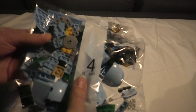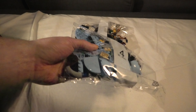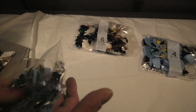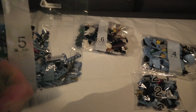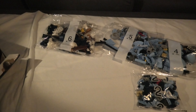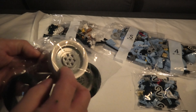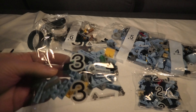Bag 4. Nice blue palette. Bag 2. A bag 5 — pretty big bag. Some wheels. Cool. Bag 3. I guess there will be more bags.